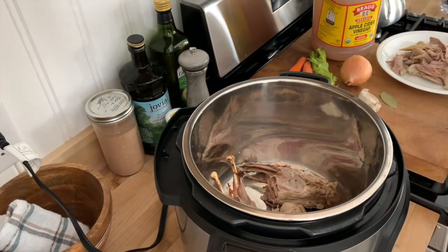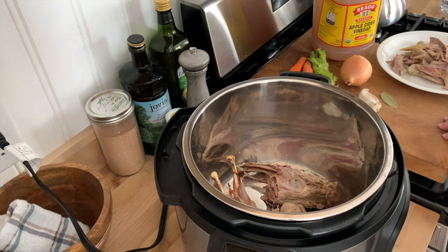Hi everybody, welcome back to Country Living Homestead. I decided to bring you along today because I'm going to be making some pheasant bone broth.